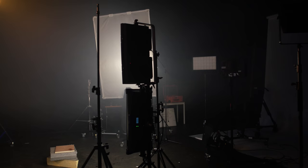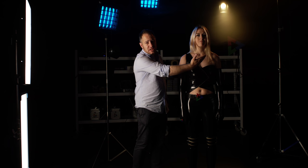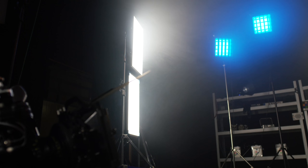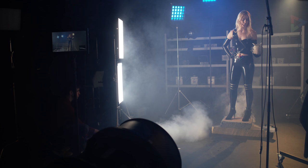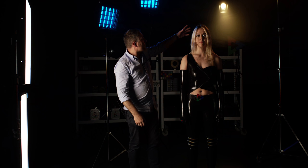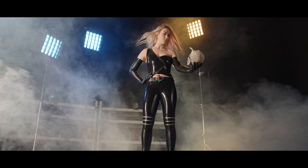Lupo lights are still very new so rental places might not have them just yet, but the Arri lights are easily available in rental houses — that's why we demonstrated it with an Arri light below and a Lupo light on top, together creating one long strip light. The full setup has the strip light with a little fill on the side to avoid too much darkness, plus back lights underneath to enhance the smoke filling the background.